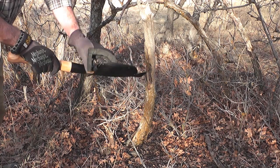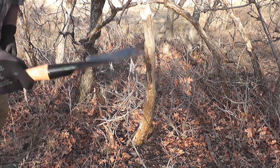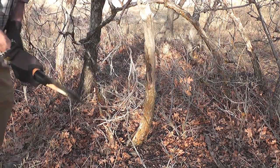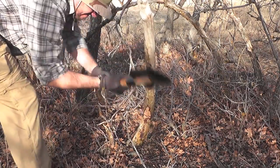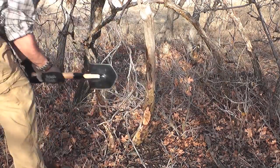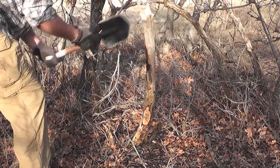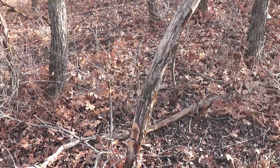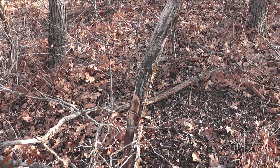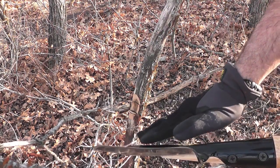Cold Steel Special Forces shovel — let's try it out for chopping. Verify that this is indeed a nice dead tree, so we're gonna chop away at it and just see how these edges do for chopping. Just a few swings and they're digging in real deep. Nice that it kind of curves like this because you can actually use that to your advantage to sort of sweep that into the tree.